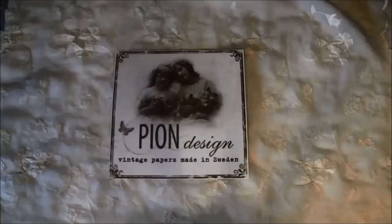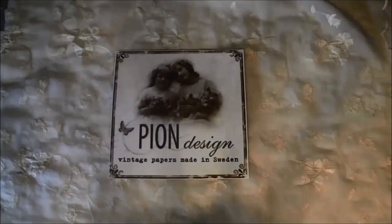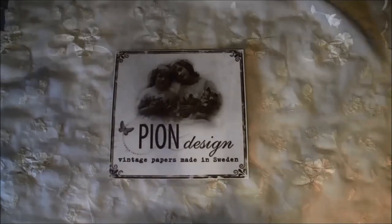Hello everyone, it's Anna from Anna's Paper Creation. I have another guest design team project to share with you and it's for Pion Design, which is a Swedish company. I will put the link below to the website where you can find the store finder and also a lot of inspiration. I will also post a link to Pinterest below the video, where you can find pictures of the papers and projects made with them.